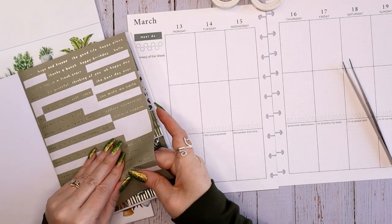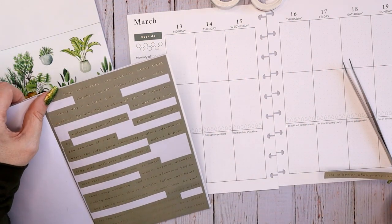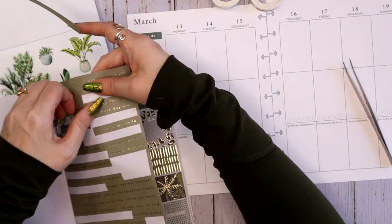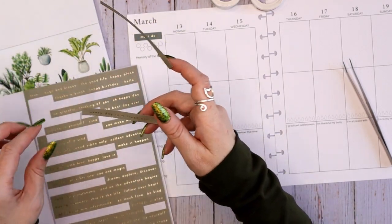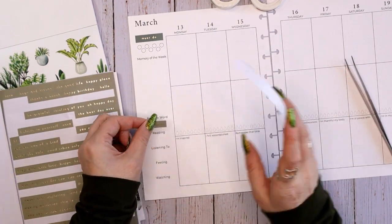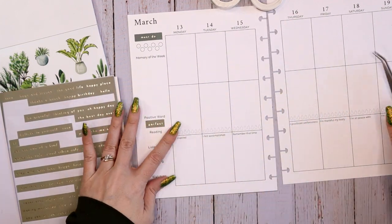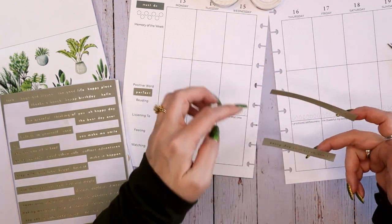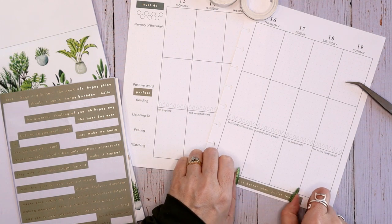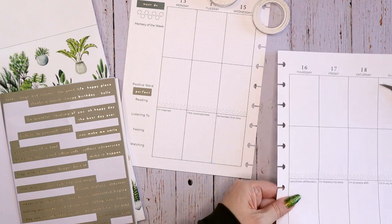Life is better when you're laughing — I like that. I like to put quotes across the bottom in this particular planner. Every day is a fresh start — that's another good one. I'm just looking to see which one is longer. We'll put the longer one on the right side. And then the word 'perfect' jumped right out as my positive word. I know I've been using that a lot lately, but I'm loving it. I'm going to put the longer quote under the four-column side and the slightly shorter one on the other side.